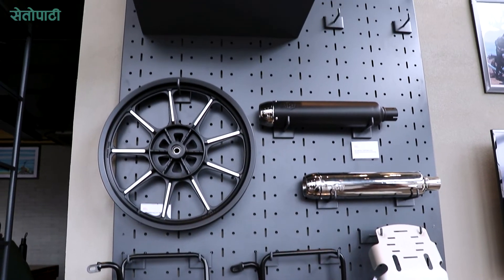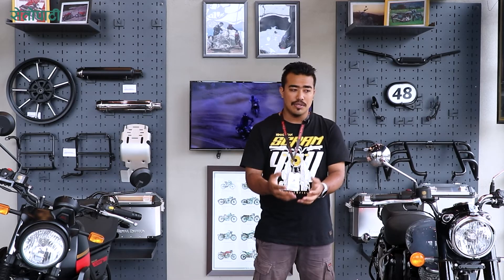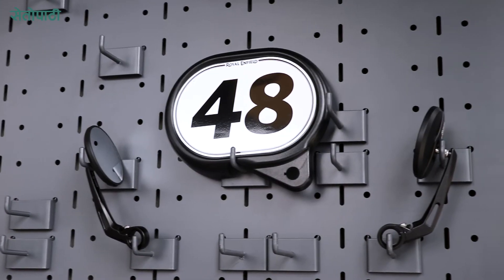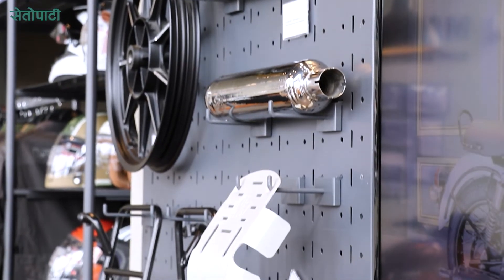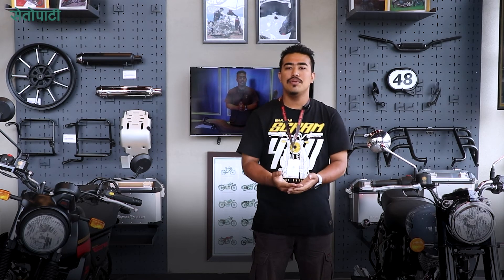Bike covers and all of these are available as Royal Enfield genuine motorcycle accessories. You can easily access them from the Royal Enfield store. Kindly use only genuine Royal Enfield motorcycle accessories — they are purpose-built so that you don't have any compromise in safety.